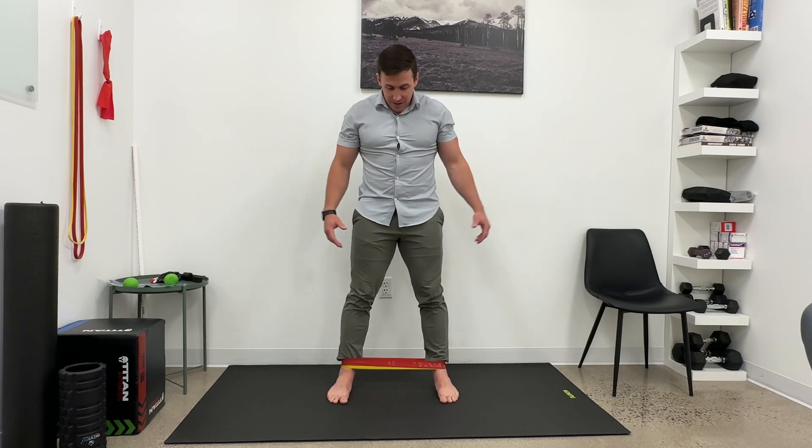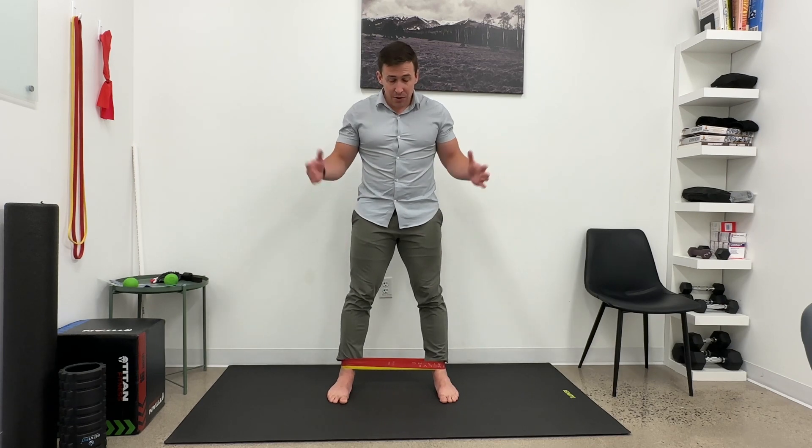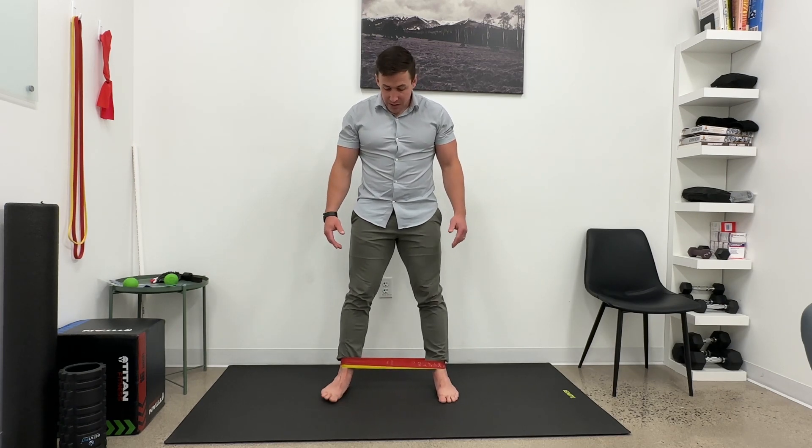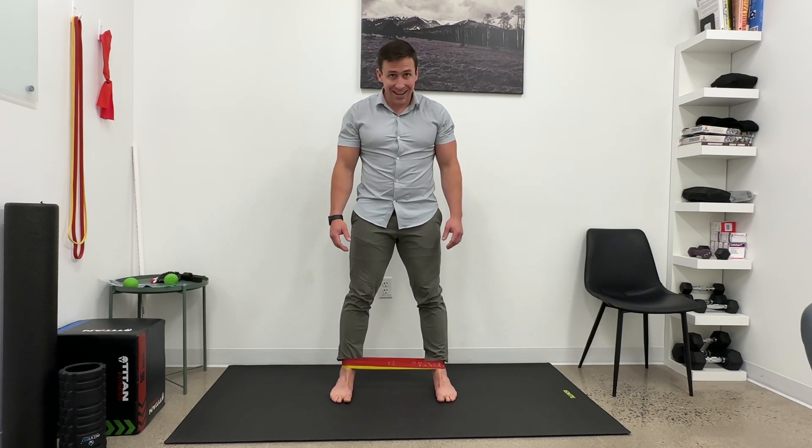You're then just going to relax everything and feel how the bands pull your feet inward. Make sure that you don't start toeing out as you do this. So the bands, if I just relax, are pulling me in.